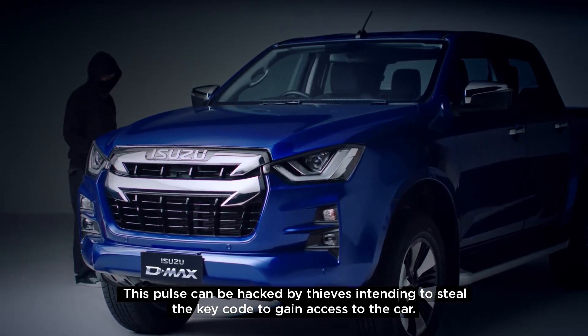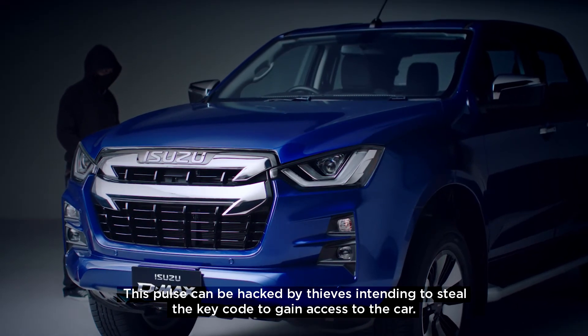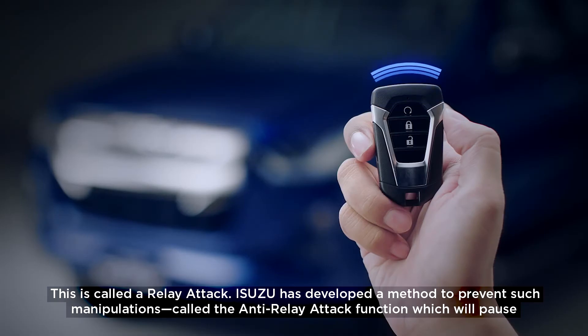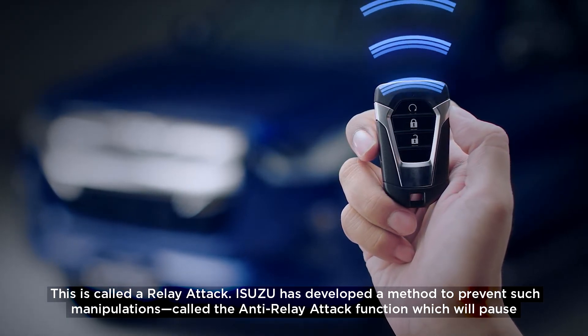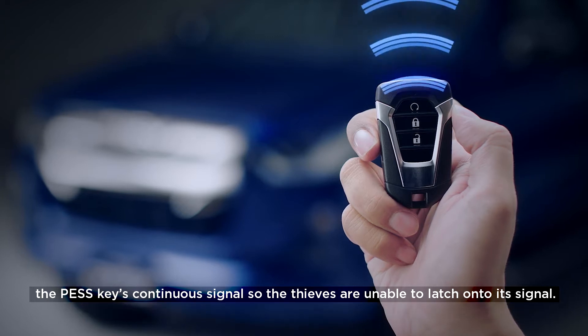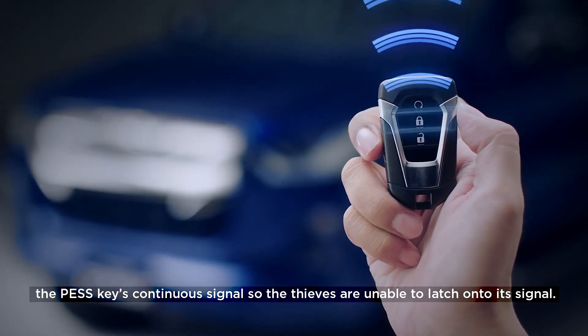This pulse can be hacked by thieves intending to steal the key code to gain access to the car. This is called a relay attack. Isuzu has developed a method to prevent such manipulations, called the anti-relay attack function, which will pause the pest key's continuous signal so the thieves are unable to latch onto its signal.